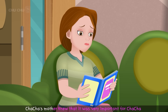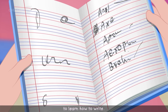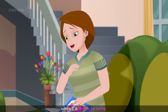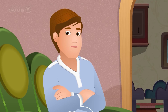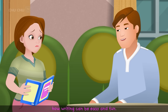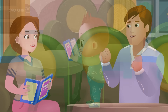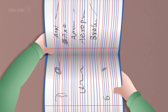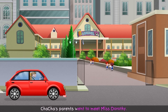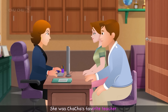Cha-Cha's mother knew it was very important for Cha-Cha to learn how to write. "Cha-Cha always makes excuses when I ask him to write. We must do something to show Cha-Cha how writing can be easy and fun." Cha-Cha's parents went to meet Miss Dorothy, Cha-Cha's favorite teacher.